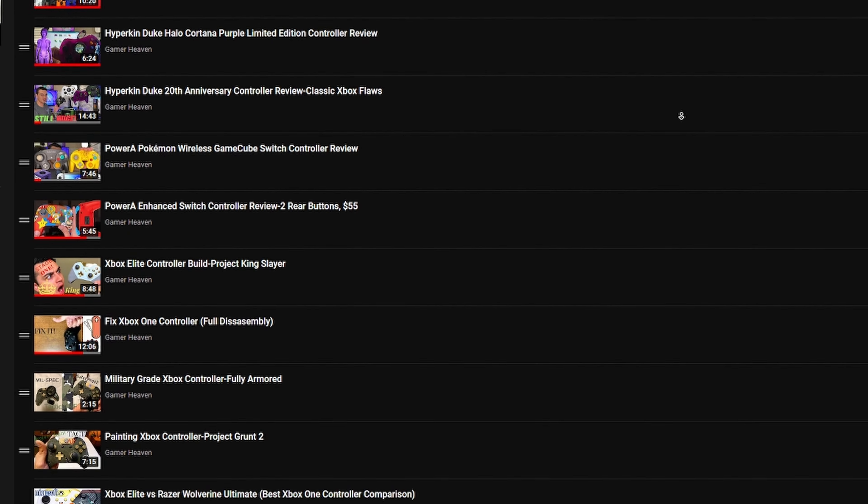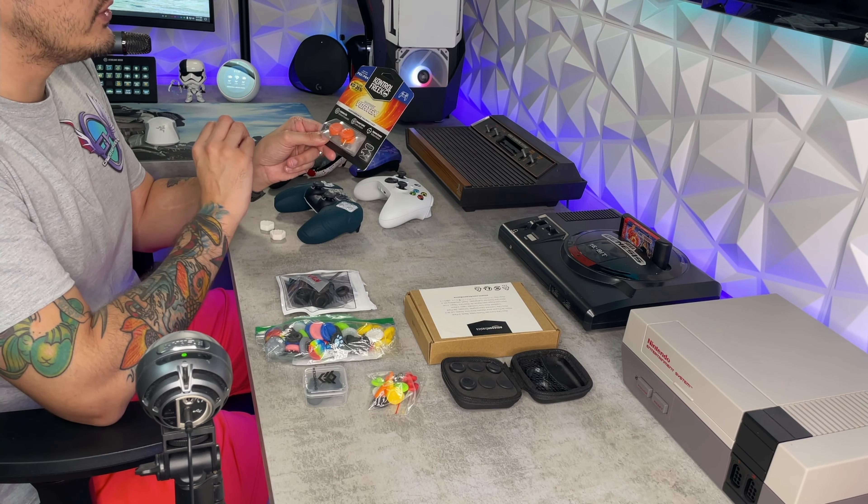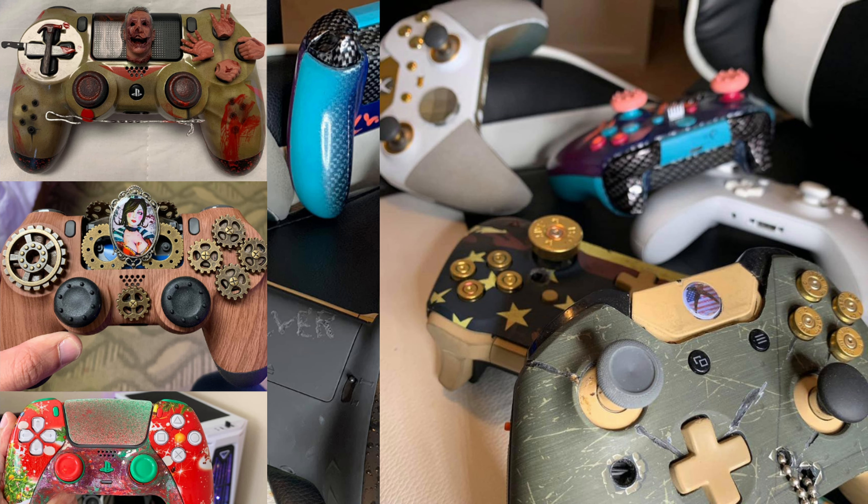We've tested almost 100 custom and premium controllers and we're only at the beginning. You need a thumbstick guide or tutorial on how to overclock your controller? Check out the controller playlist.